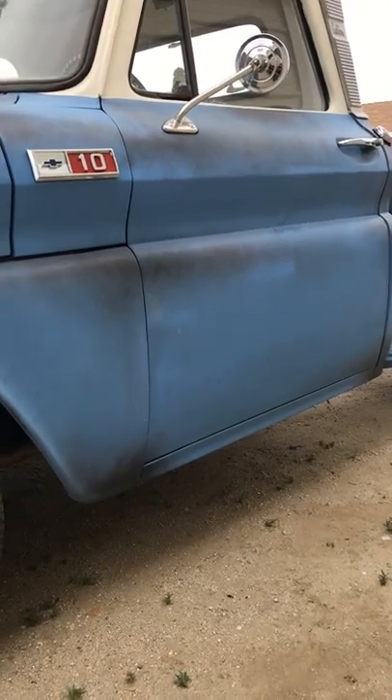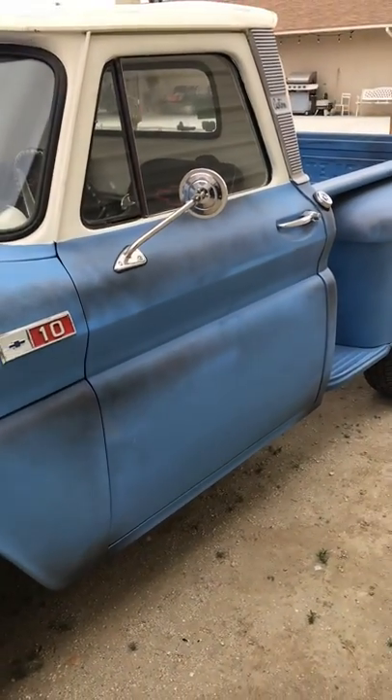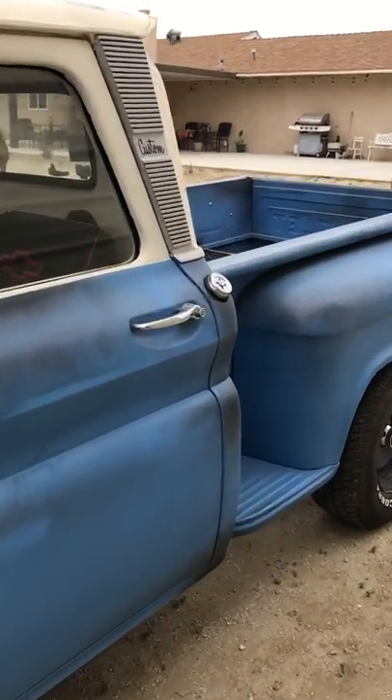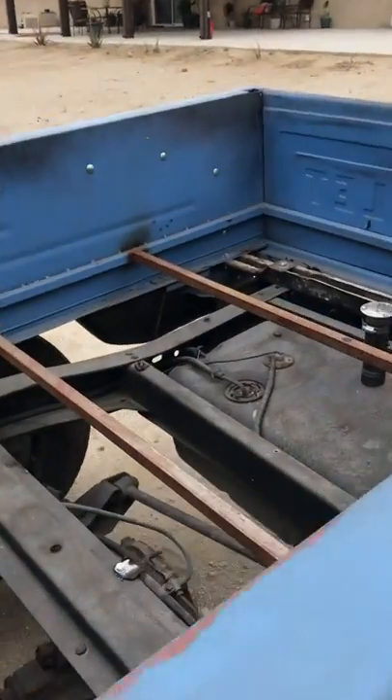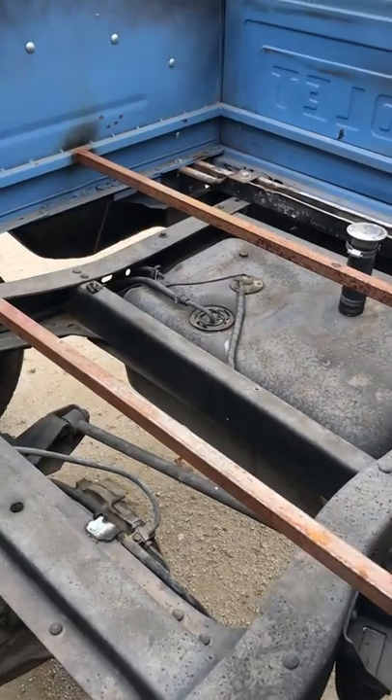That's a good little truck. It's really nice. Lights and everything work. It has a fuel tank in the bed already, so that's kind of cool — I like that.